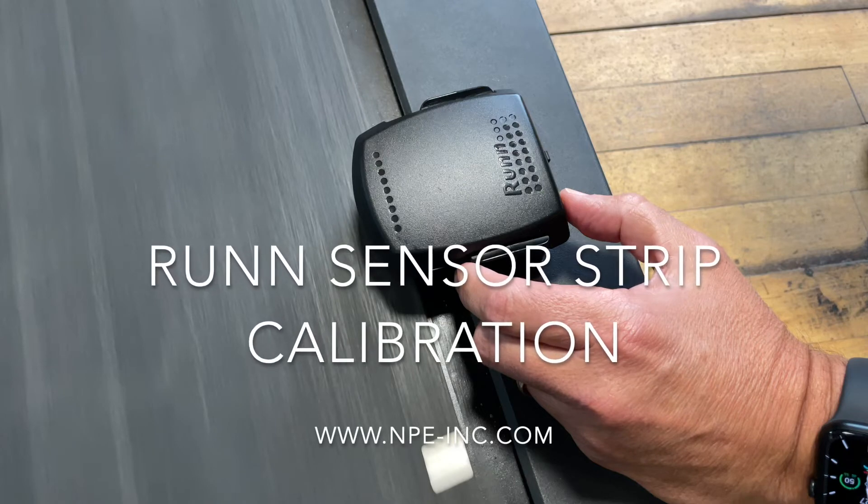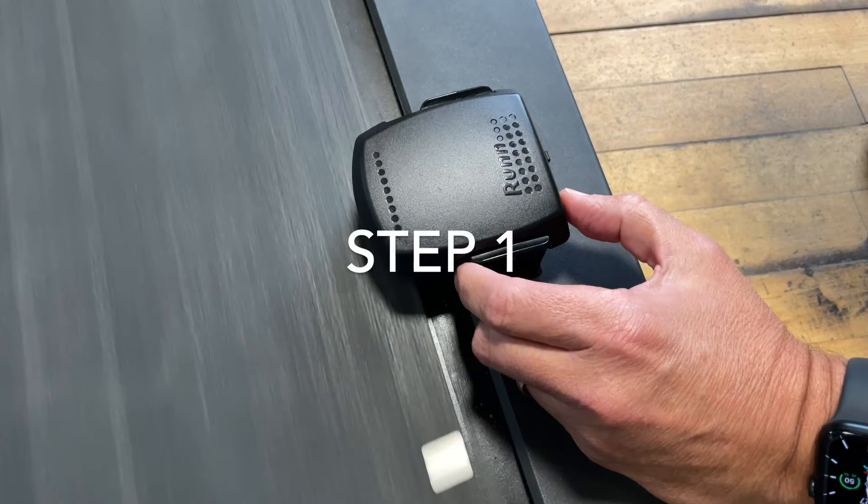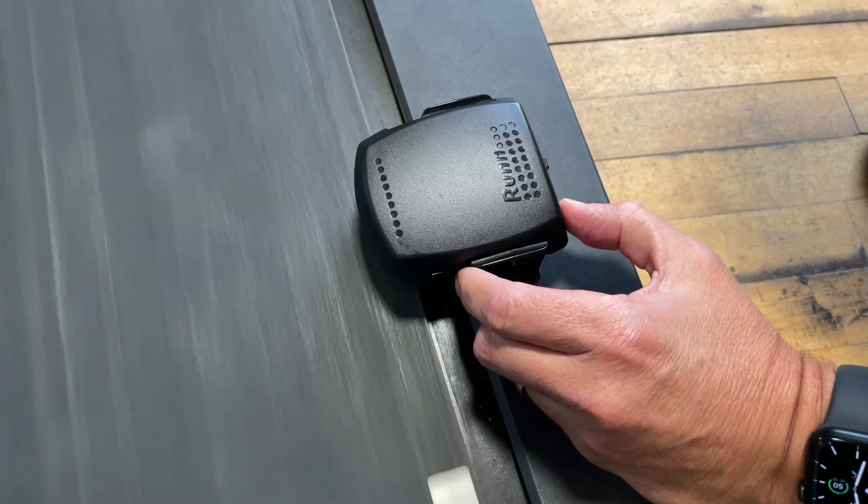Today we're going to walk you through the Runn sensor strip calibration. Step 1: Turn your treadmill on to a low speed.